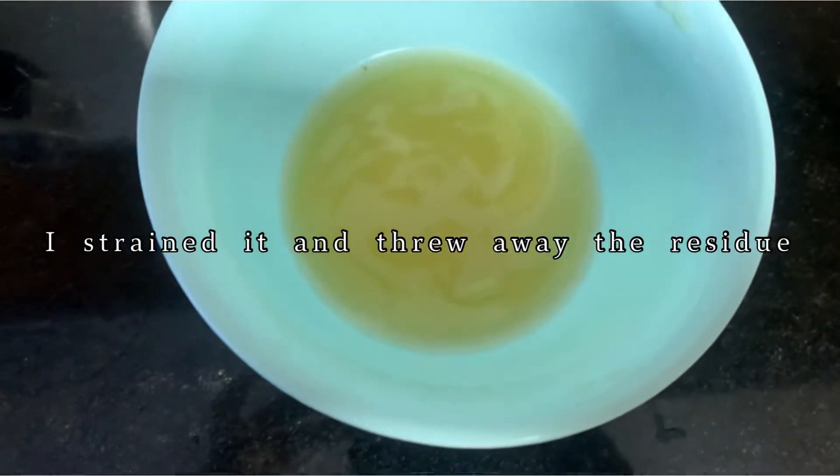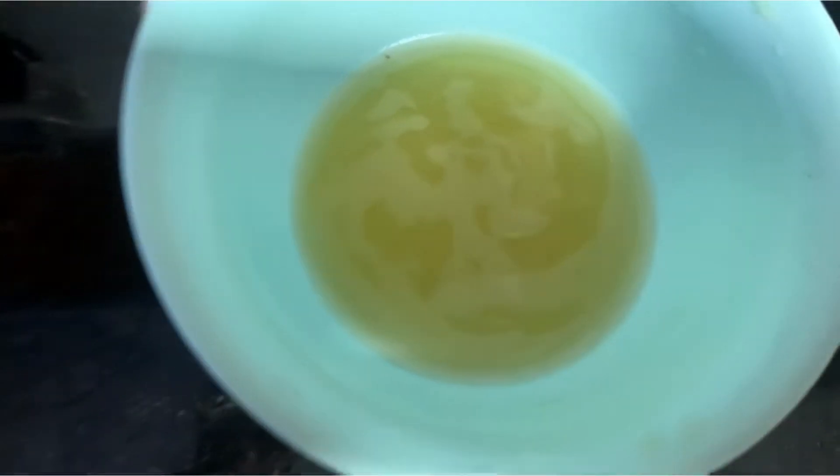So this is our aloe juice — I'm ready to go and put it in my hair now. I just finished making the juice and I'm going to replace my water with the juice in the spray bottle so I can easily spray it into my hair and work it through.